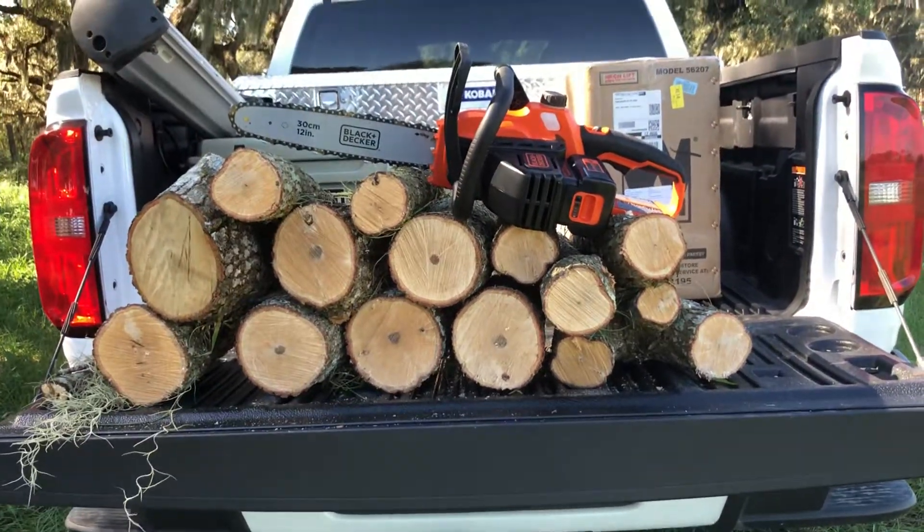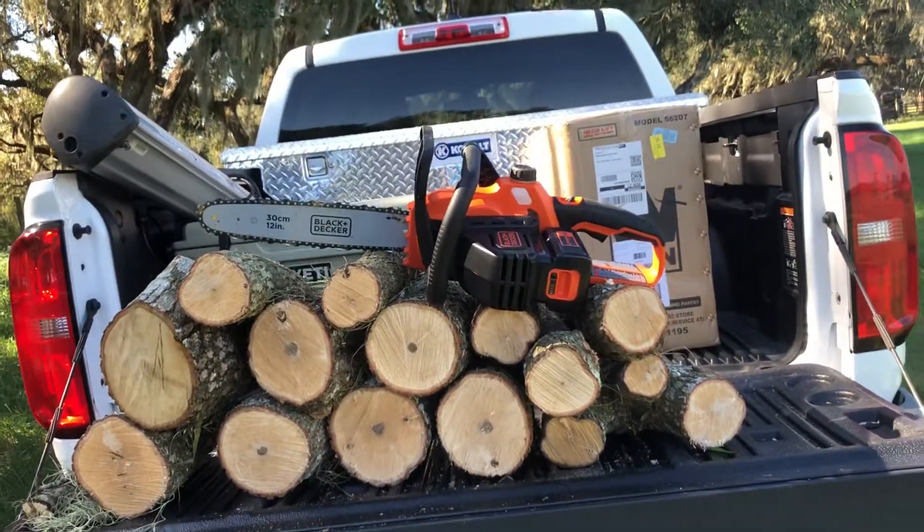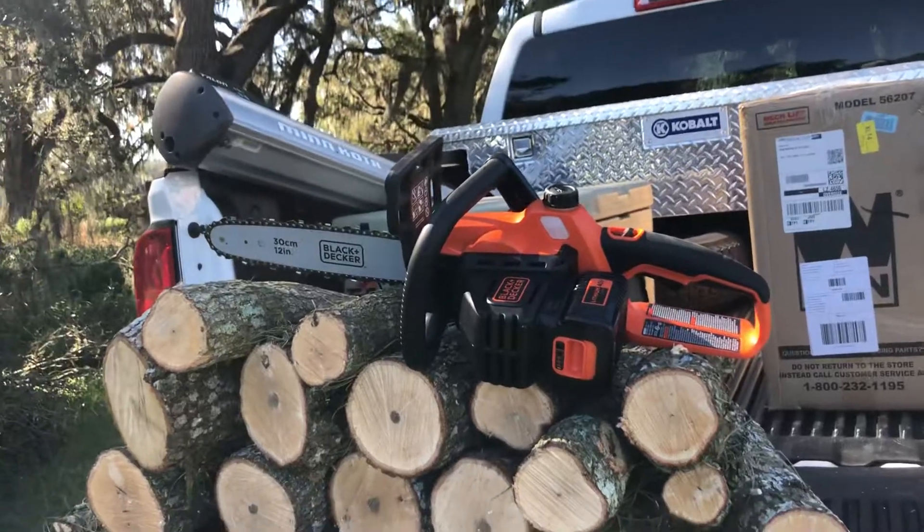Hey everybody, doing a quick review out here at the pasture here in Central Florida on the Black & Decker 12-inch 40-volt lithium-ion battery-powered chainsaw.